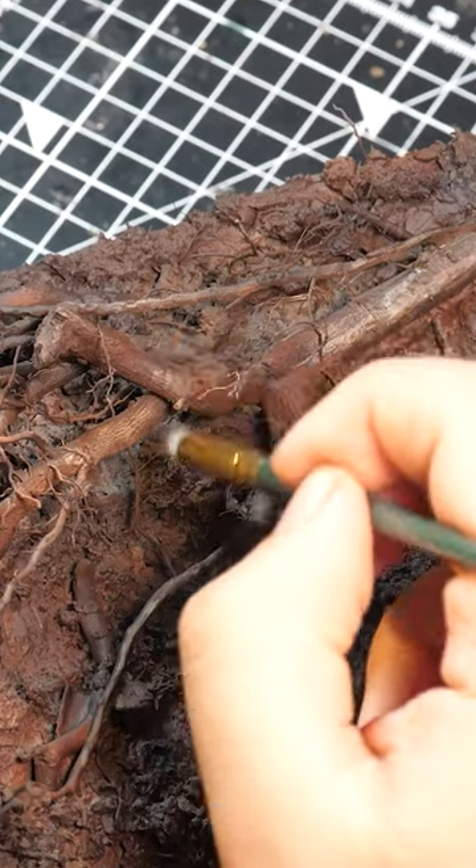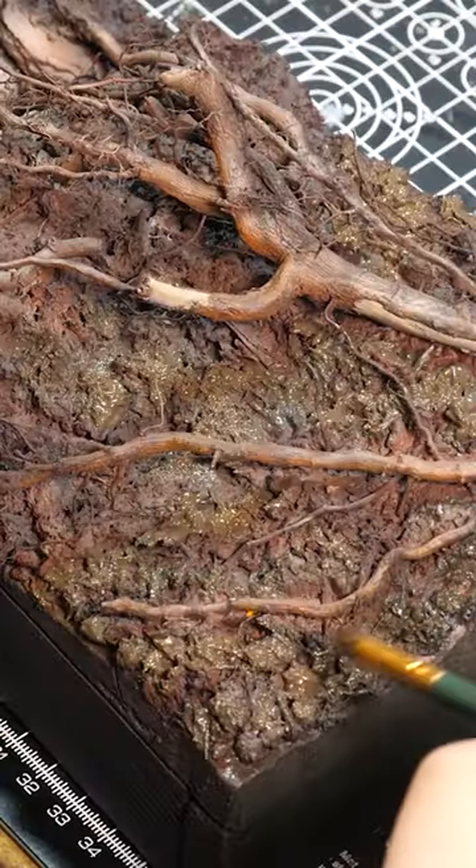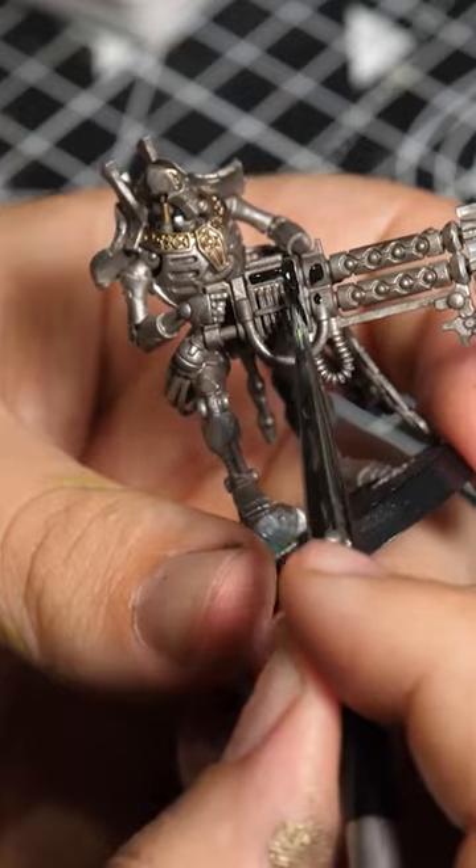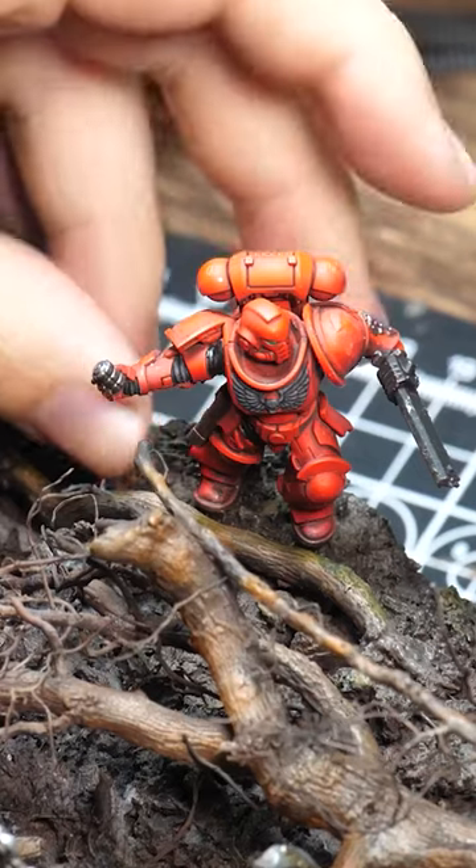So let's paint trees and dirt to look like trees and dirt, but watch out for the off-brand Terminator as he's here to give his stamp of approval. I'm doing my part. I've been Rhys.